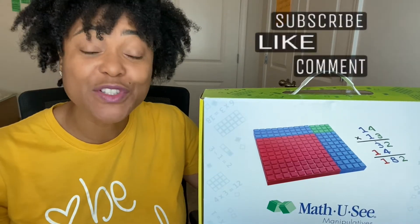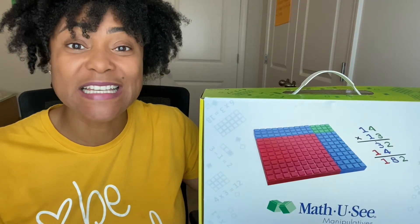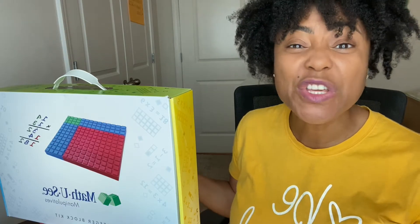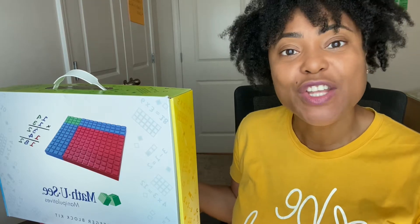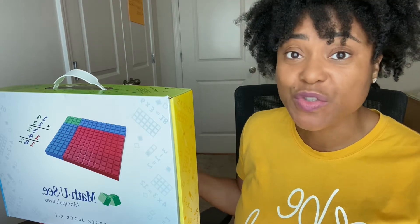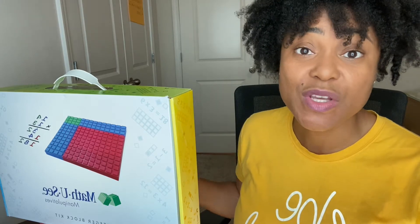Let's jump right in. I want to do an introduction and unboxing of the math curriculum Math UC, which is a multi-sensory math curriculum that can be used for students who have dyscalculia or other math challenges. Math UC is a complete K-12 math curriculum that uses manipulatives to help your child understand and make math more concrete, so your child can better understand the more abstract parts of math — which makes learning math for those who have dyscalculia complicated. Anything that's multi-sensory tends to do very well with students who have learning disabilities like dyscalculia or dyslexia, and I believe this curriculum will do very well for students who have math problems.